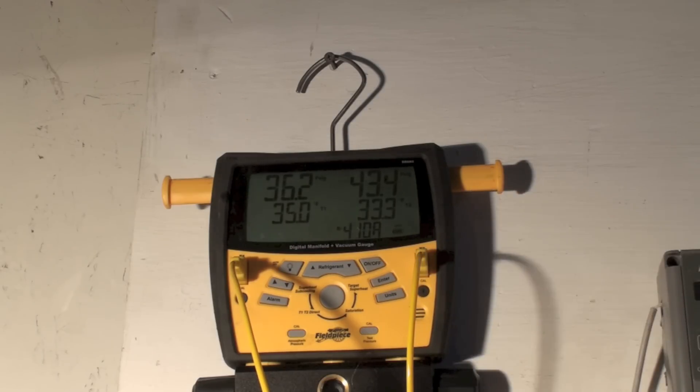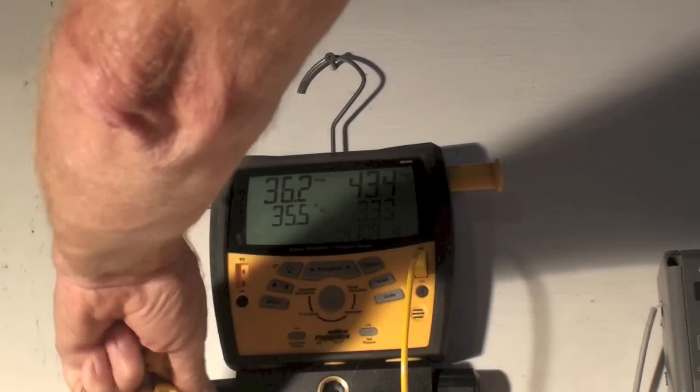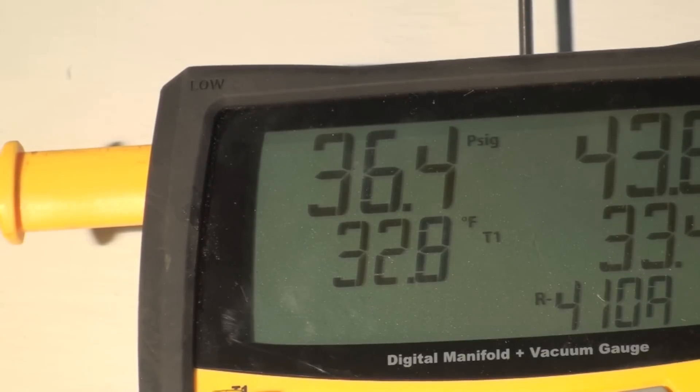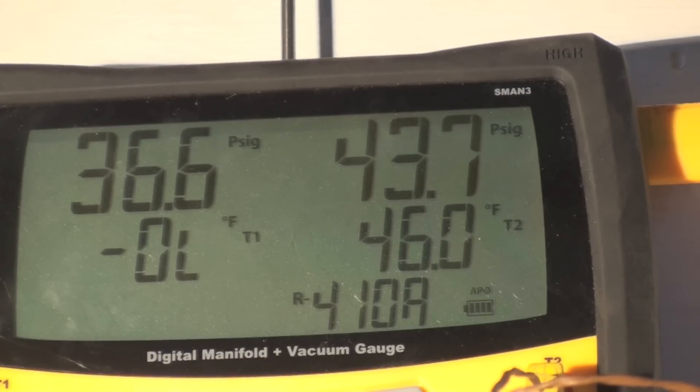One other thing I'd like to check: I'm going to take the temperature probe from the Fluke — they have the same thermocouple — and put it into the S-Man probe spot to see what it reads. Putting the Fluke thermocouple into the ice mix, we're maybe half a degree to almost a degree different. I also put it in the other probe position — these little probes are very quick to read, running about the same.